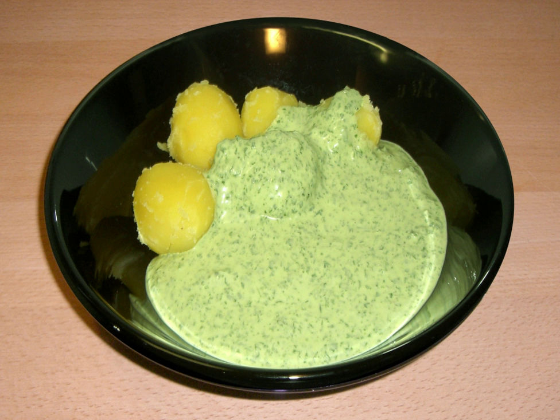Green goddess is a green sauce used as a salad dressing. Based on the French sauce verte, it is also made with tarragon, parsley, mayonnaise, sour cream, and lemon juice, but also includes anchovies.